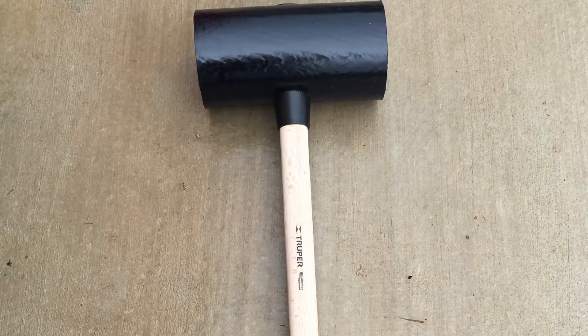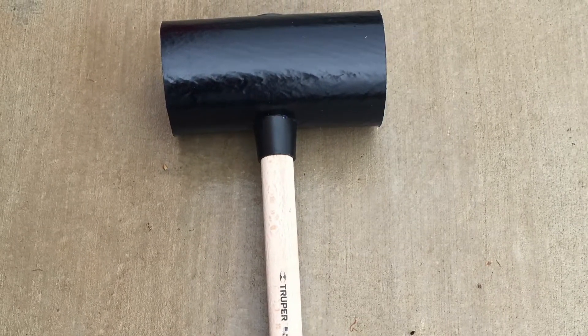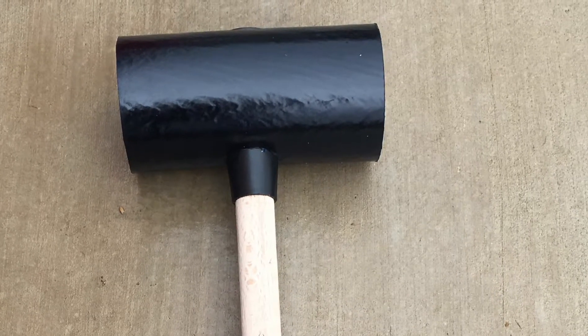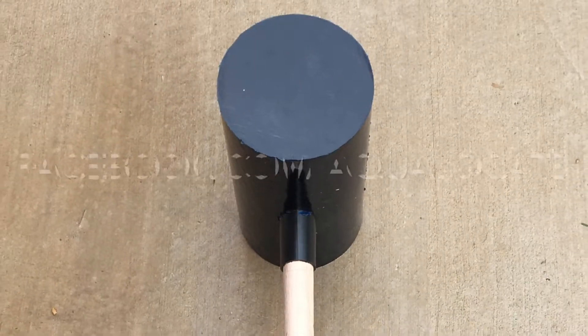The hammer has gone through various stages of development, from originally purchasing a paving mall from the UK to now molding our own hammers here at AquaLocate.